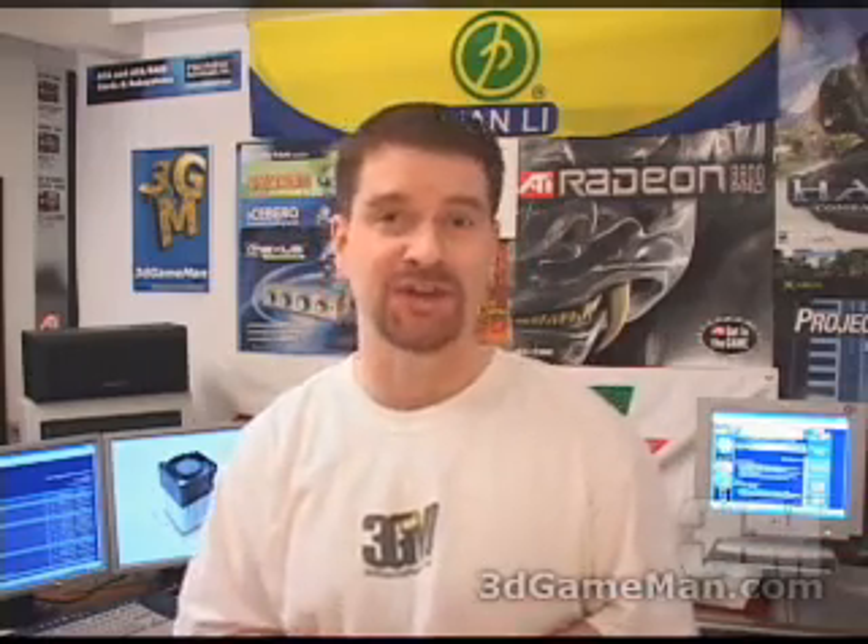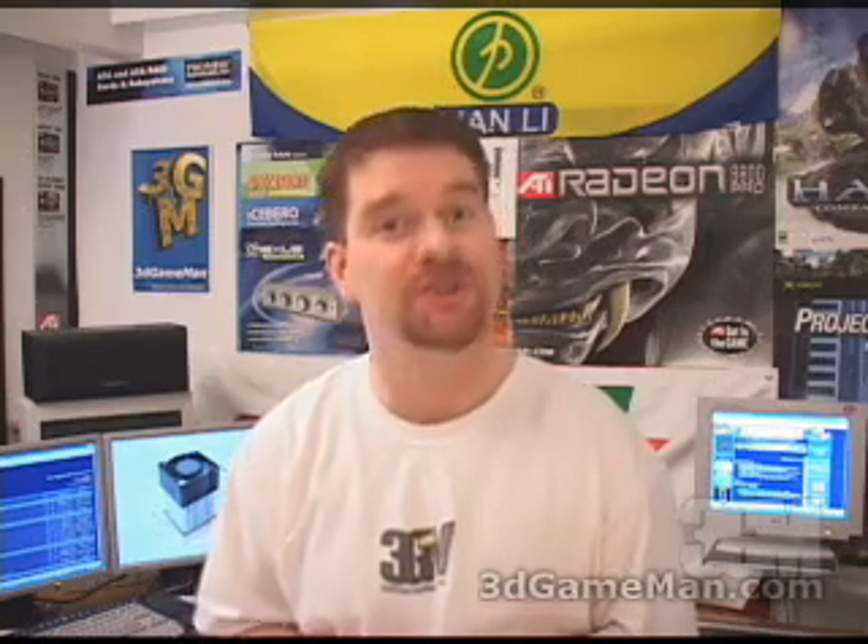Hello again, my name is Rodney Reynolds and welcome to another video review. Today I'm looking at the Swiftek MCX159 chipset cooler.